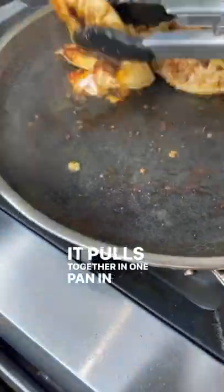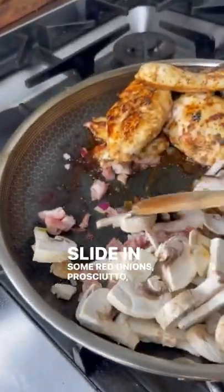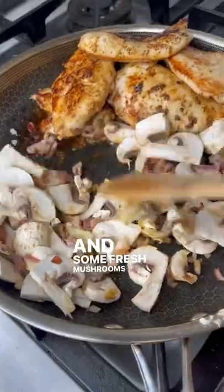It pulls together in one pan in no time. You cook up your chicken, put it off to the side, slide in some red onions, prosciutto, and some fresh mushrooms with some garlic.